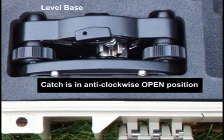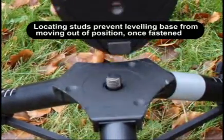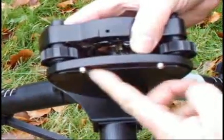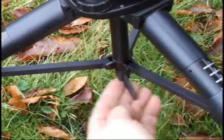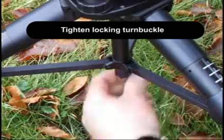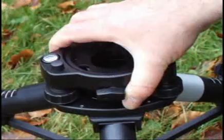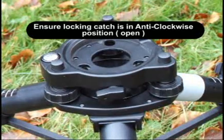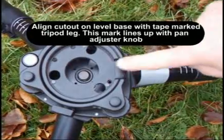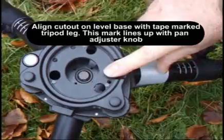Fit the leveling base. Locate the locking studs — these lock the base in position and prevent it from turning. Tighten the locking turnbuckle. The locking catch must be in the unlocked, anti-clockwise position. Locating the base in relation to the marked leg helps the user to find the pan locking knob in low light conditions.